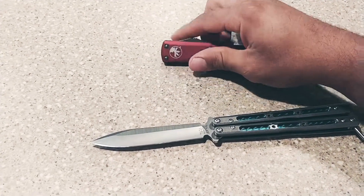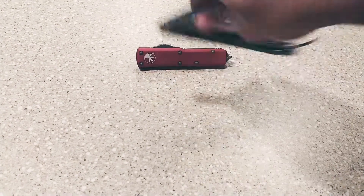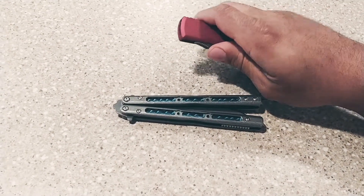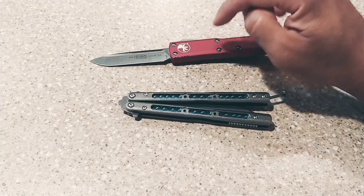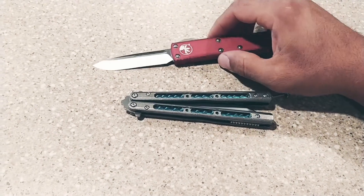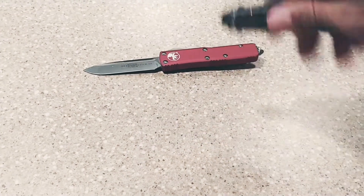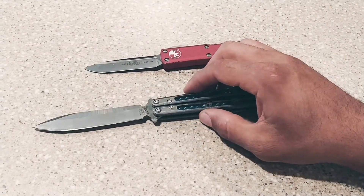Or something like this right here that looks kind of more flashy — or something like this. This is the Microtech UTX-85, and the Benchmade 51 Morpho balisong. You guys let me know what you think.